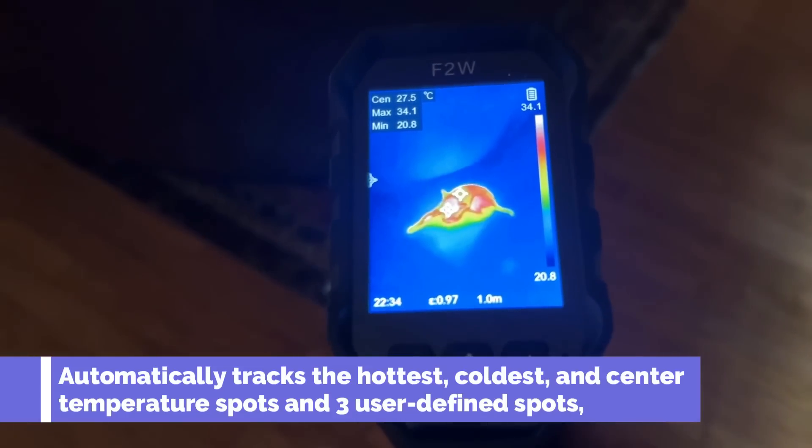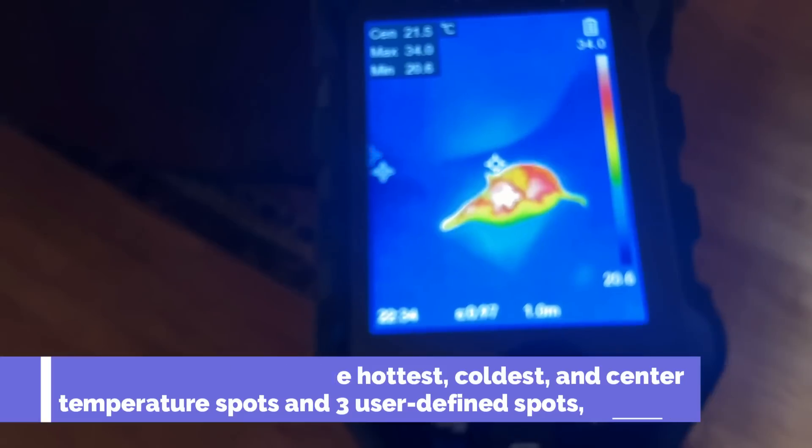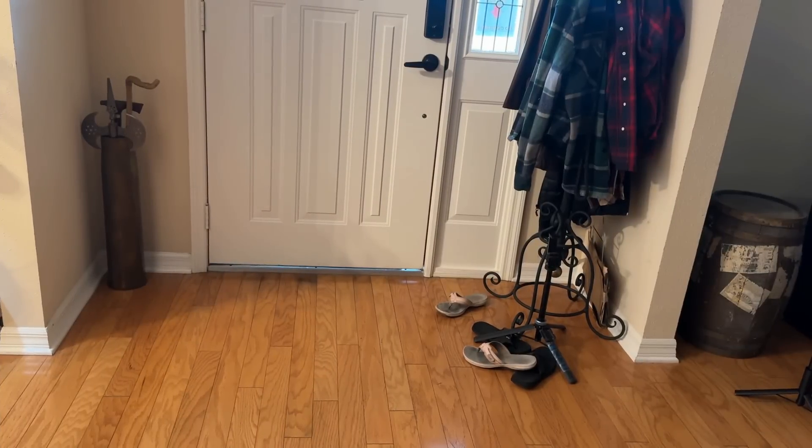This really gives you an opportunity to see things in the dark that you normally wouldn't see, and yeah, very helpful for everyday use — it's definitely a product that everybody should have. Now of course, this also comes in very useful in daylight as well. Say we want to figure out the insulation situation and where we're losing heat in the house.